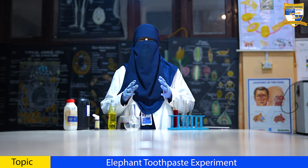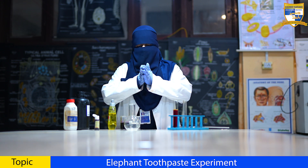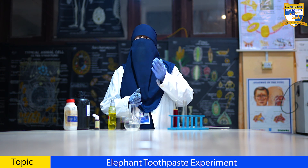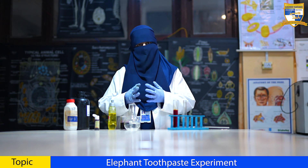Assalamu alaikum warahmatullahi wabarakatuhu. I am Muskaan Mushtaq from grade 9. Today, I'll be taking you on a journey filled with colorful reactions and mind-blowing transformations that will leave you amazed. So buckle up and let's explore the magic of chemistry together.